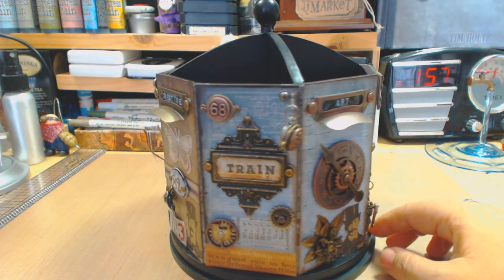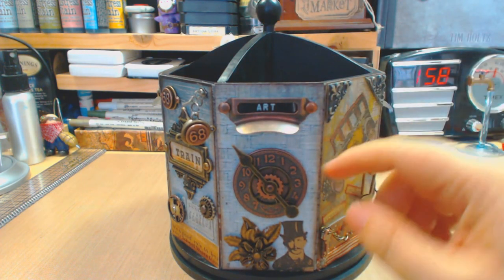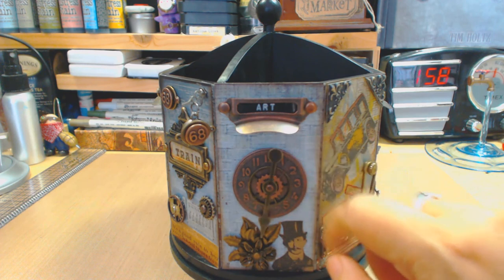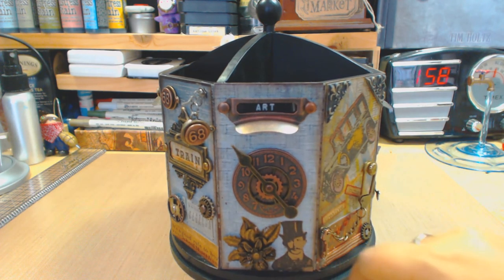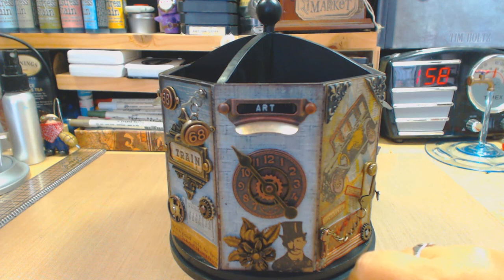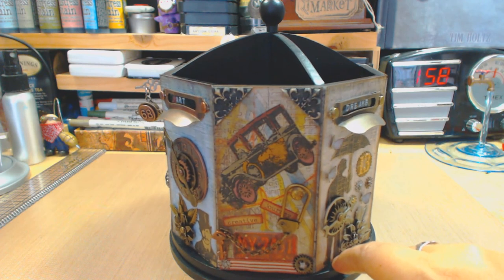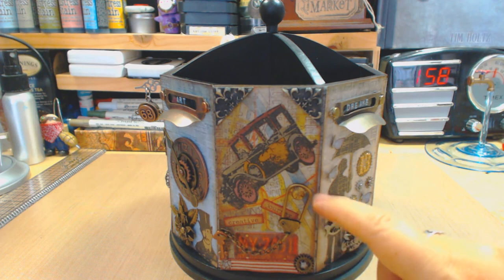This part over here says 'art,' and I embellished with Tim Holtz metal clocks and spinners — all of these spin — along with gears, a metal flower, and the other tall-hat guy. All three guys are present in this project. I fussy-cut every stamp in this project, so nothing was stamped directly on paper — I stamped on craft paper and fussy-cut them all. Here you're going to see the jalopy, which was tricky because the space was so small. This is the smallest jalopy stamp I have.